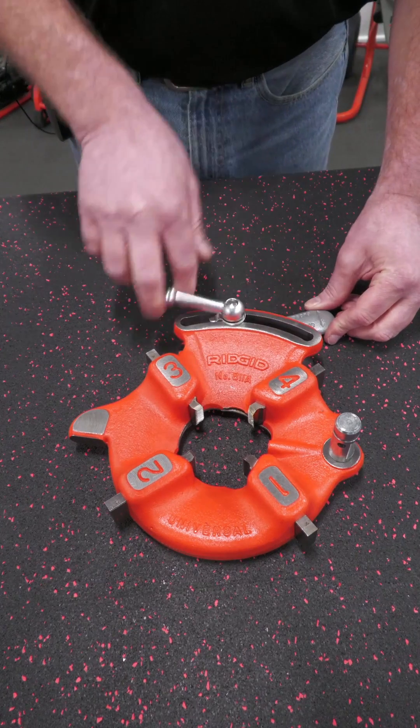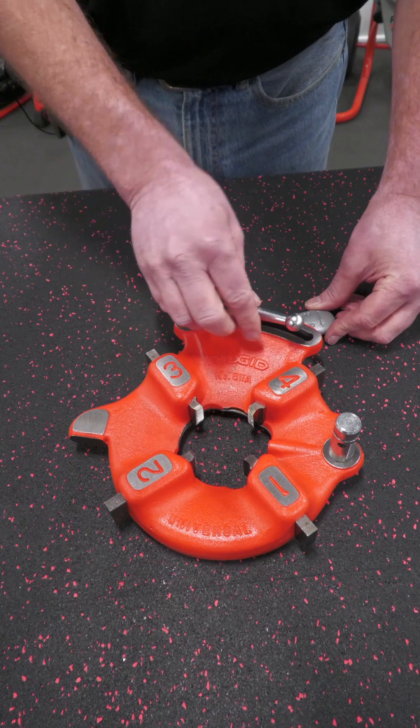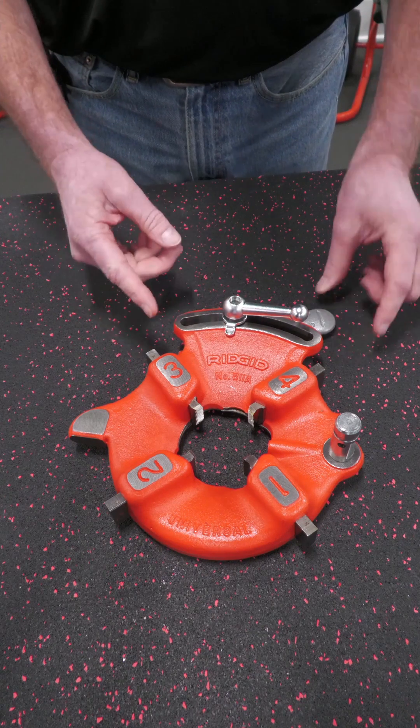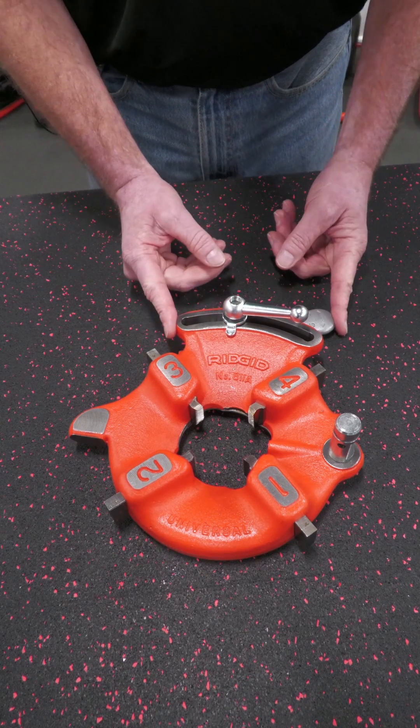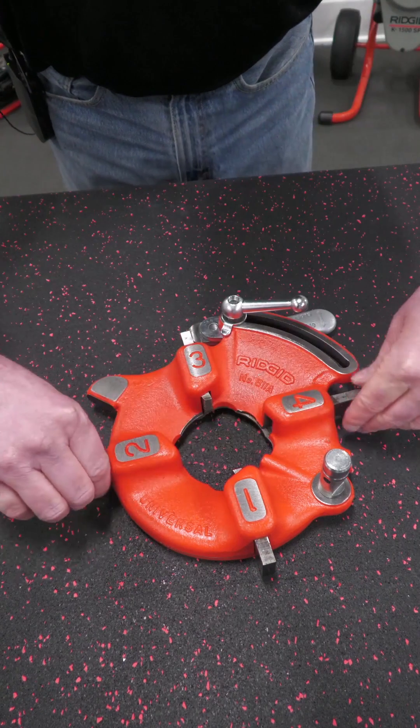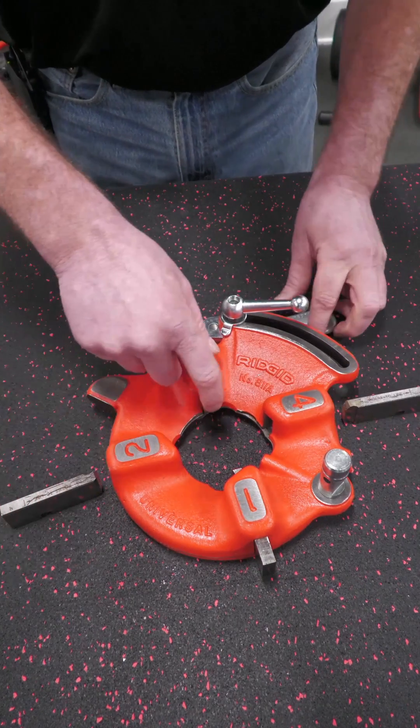Now when you loosen your screw on top, what you're going to do is take that washer out with the tongue. Then you're going to push the two halves of the die head all the way to the end. At that point, your dies can now slide right out of the die head.